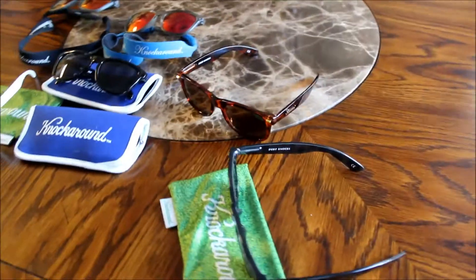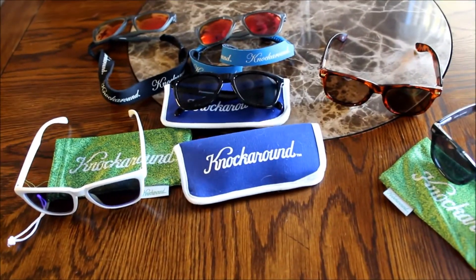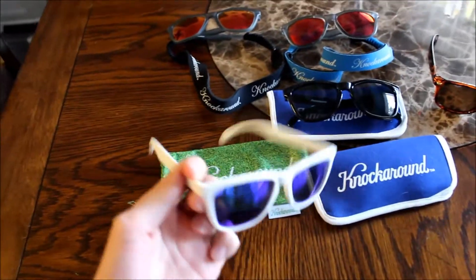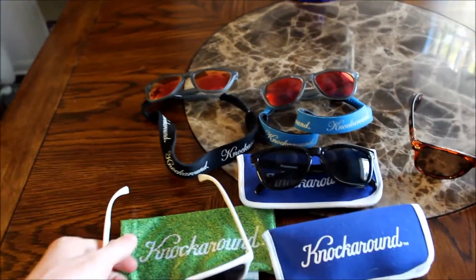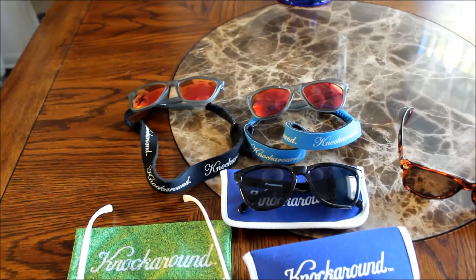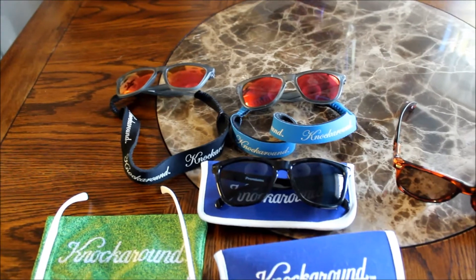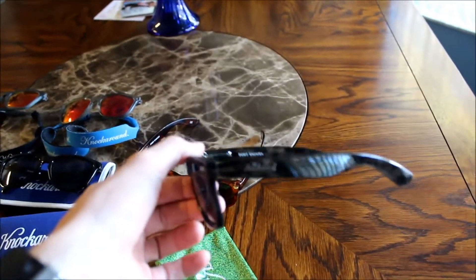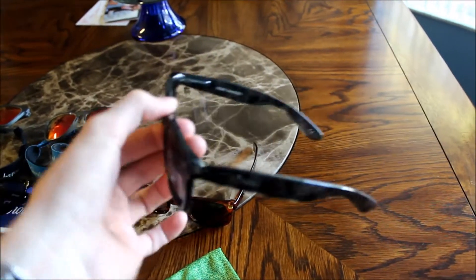The ones I have right now are the Fort Knox and the Premium — my two favorite models they offer. This one is the Premium, it's white with blue lenses. And these two back here are the gray with the sunset lenses — one is polarized and one isn't. And then these two right here, this is the Fort Knox, in gray and black tortoise shell.